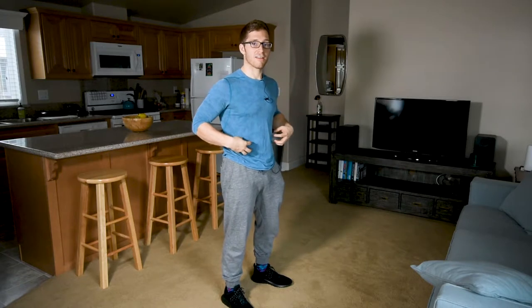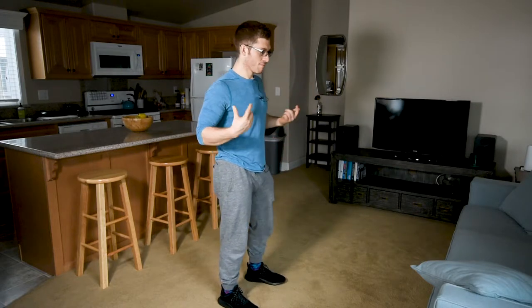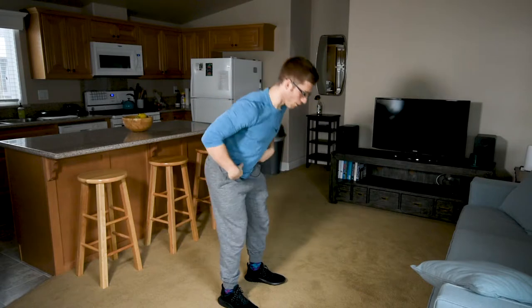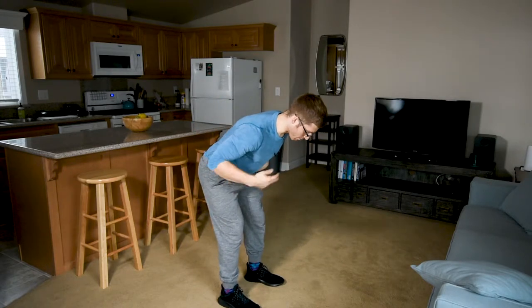You'll find your abs and you'll feel the difference when you do something like this. What I'd like you to do is we're going to do an RDL and hold right here. I'm making this up on the fly.